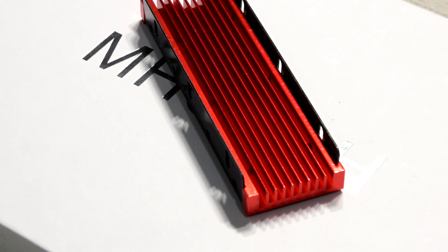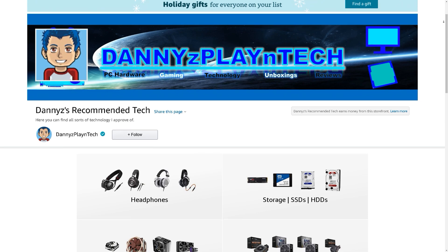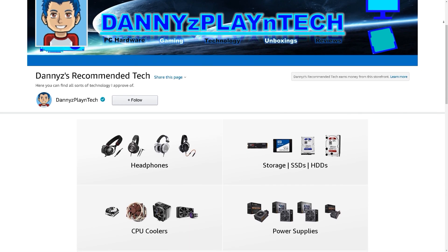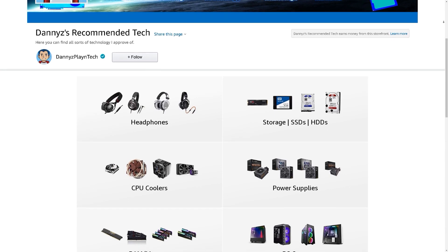I'll drop some links down below in the video description for various options. I hope you guys found this video informative and helpful — let me know your thoughts down below. Check out the video description for ways to support the channel and for my other videos. If you're interested in more content like this, make sure you're subscribed. Thanks for watching, take care, and I'll see you guys in the next one.